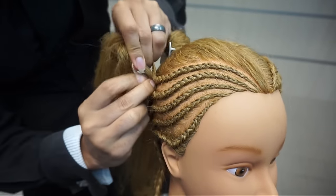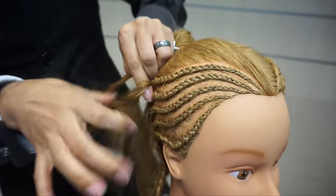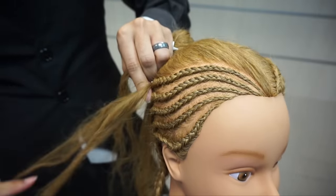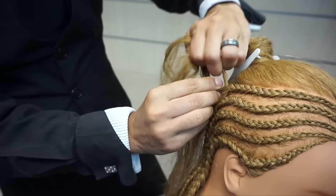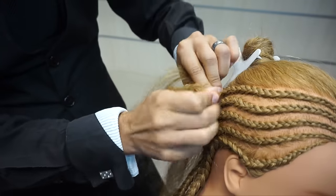I'm just going to go right through here, just like so. Still making sure to detangle every few steps. I'll tilt her forward some, and we're just going to continue this process right on down this section.